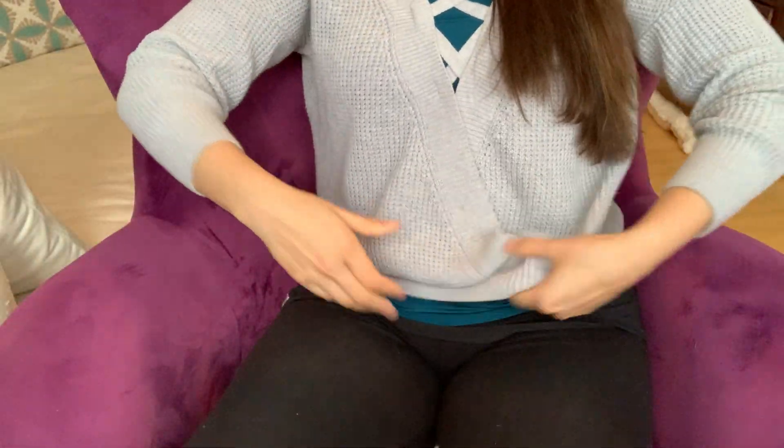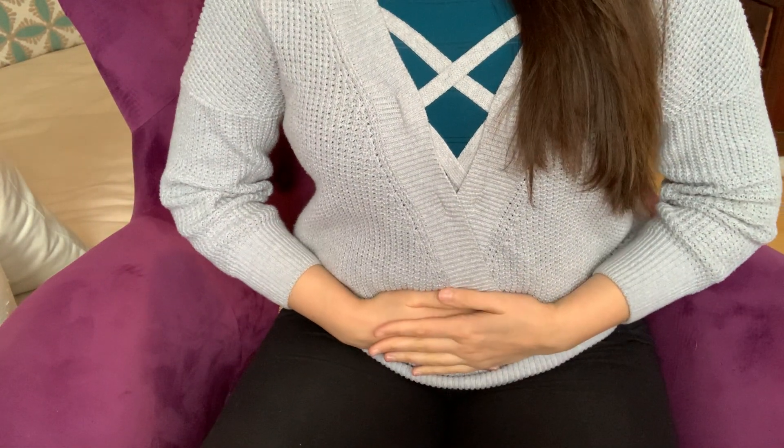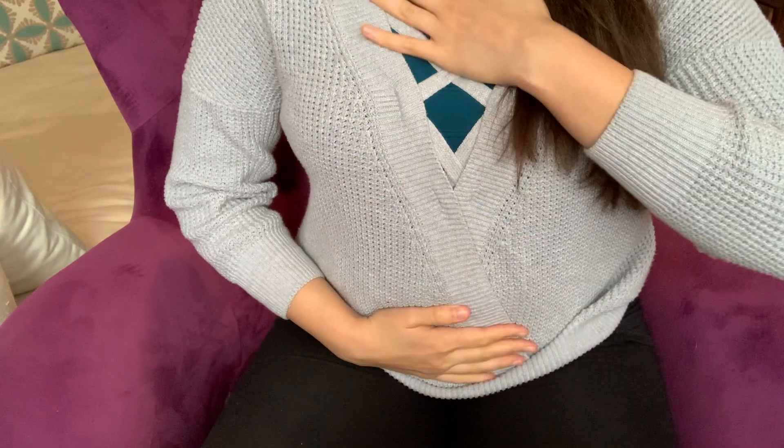I'm going to tilt my screen down so you can see my body. We're going to be breathing into the low belly, into the chest, and exhaling to release. So low belly breath, high chest, exhaling to release.